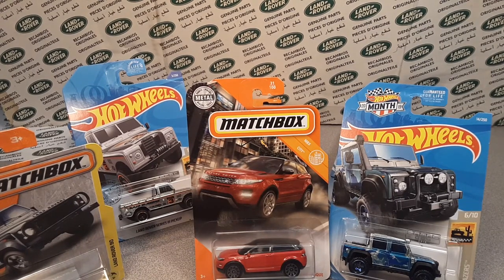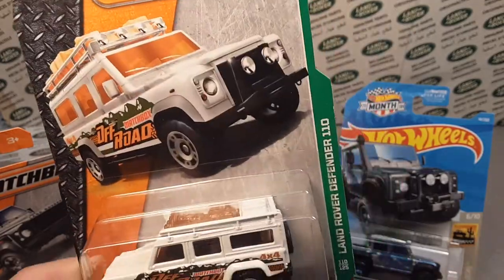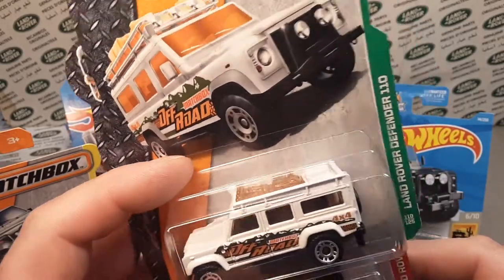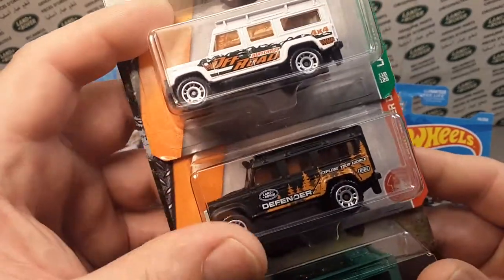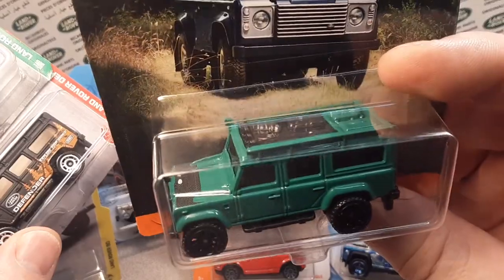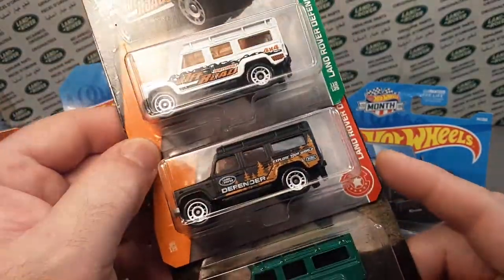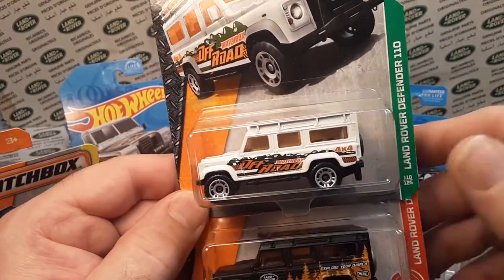Hold on, I'm not done! Talking about more Matchbox — ladies and gentlemen, we are going to do the Defender 110 as well. This goes back quite a few years — probably 2016 or 2017. This is the latest version of the Land Rover Defender 110, and you get the white one, the black one, and the Land Rover Series 110 green one. You get all three complete variations of the latest Matchbox Land Rover Defender 110. Can't beat that.